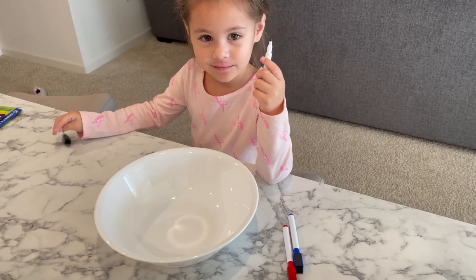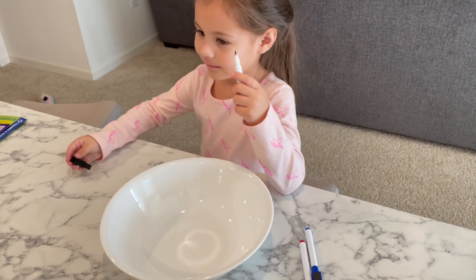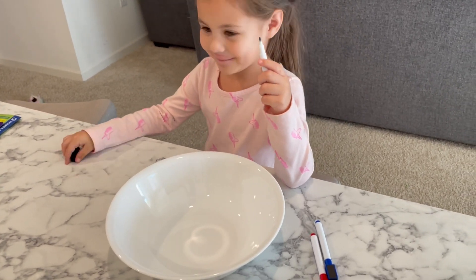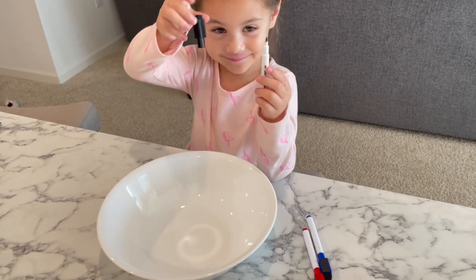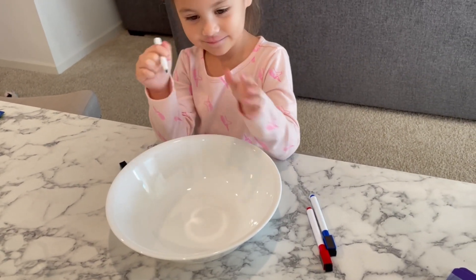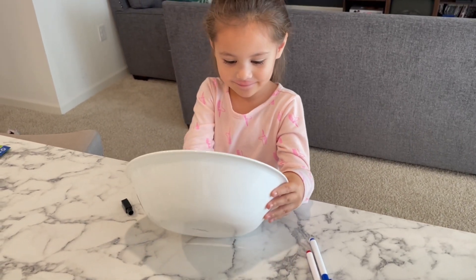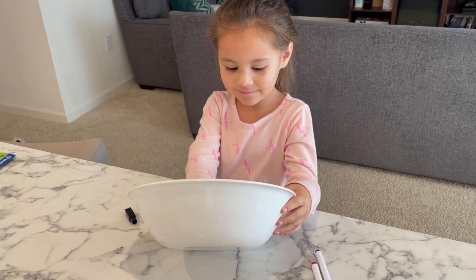We just watched it the other day. Remember when he drew the little person with six arms? So we have our dry erase markers, we have our dry white bowl, and we're going to draw something cool and see if it floats when we add water. Here we go.